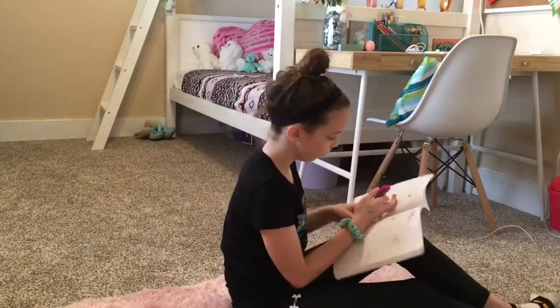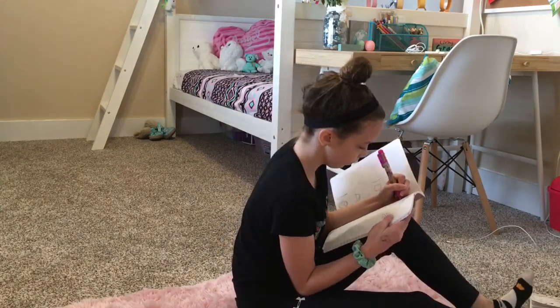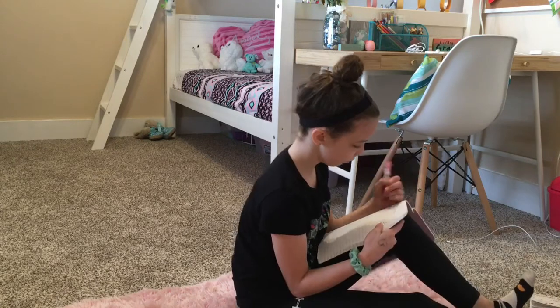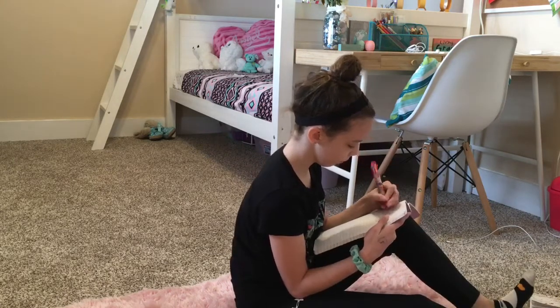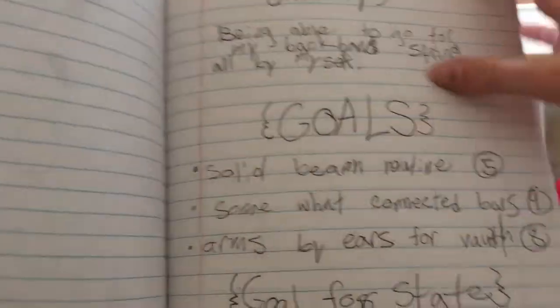The last and final life hack is to set goals. My gym had us bring notebooks and write down goals, things we wanted to do at the next meet, and how we thought we did at practice. We'd also use this if we were having a mental block — our coach would have us write down 'I can do this skill' over and over a certain number of times.